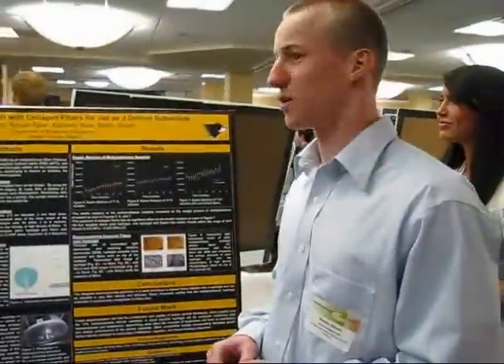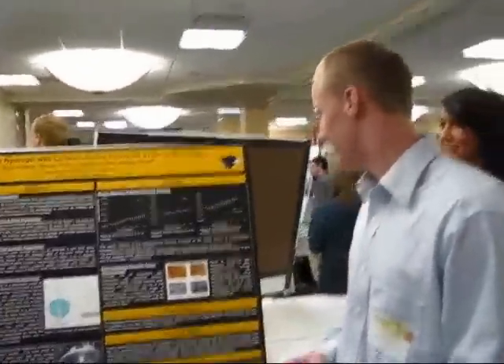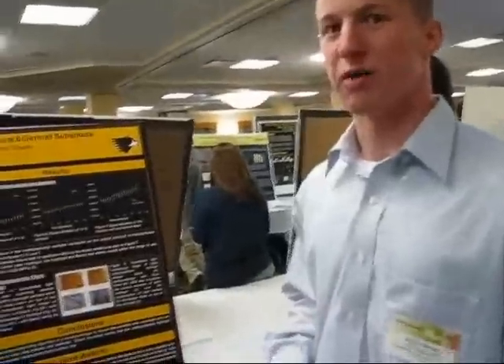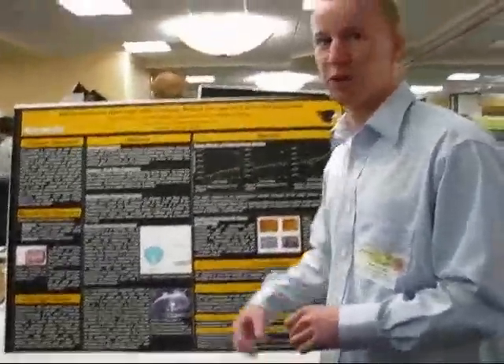We created a skin substitute by electrospinning fibers onto a hydrogel. We were able to spin fibers onto a hydrogel using our novel apparatus that we created, which has never been done before. Then we tested our samples to see if they are mechanically comparable to skin.